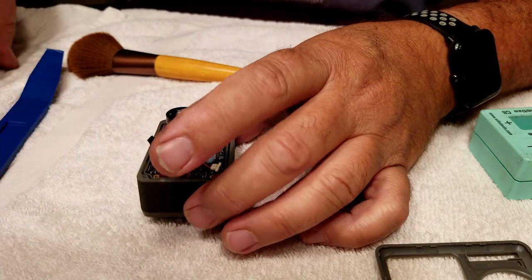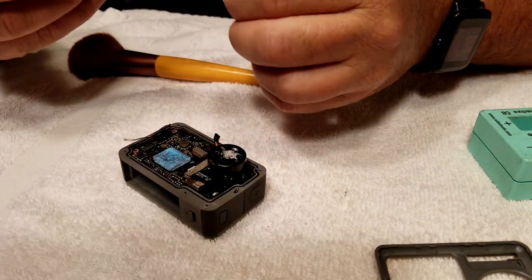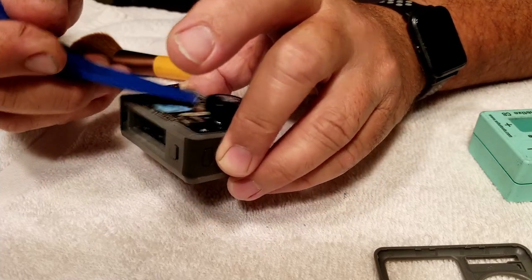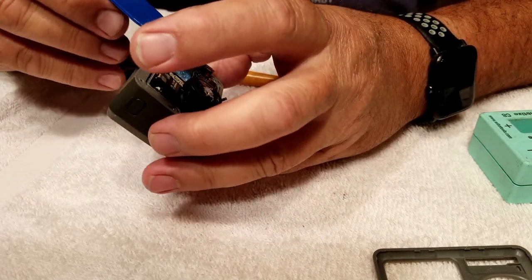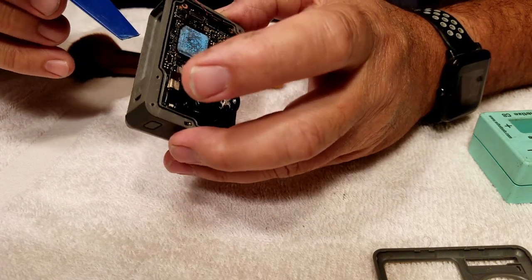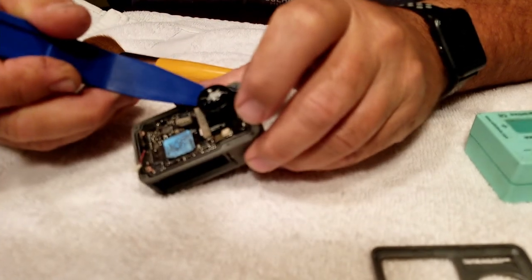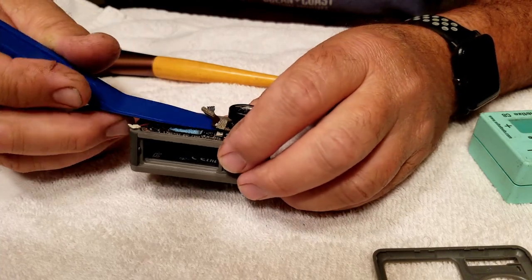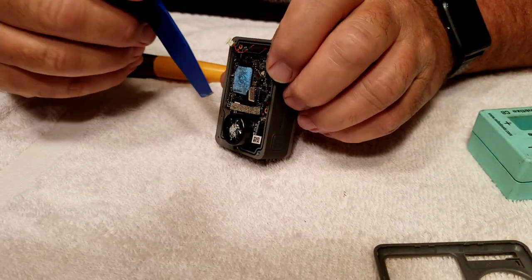That was the battery connection right there — it was really easy to unclip. Here are some more of these little flat ribbon cables that snap down into the board. I'm trying to go real slow and be extra careful so I don't destroy anything. These ribbon cables near the lens are all taped together with a piece of cloth tape, and I end up having to break the cloth tape to get everything apart — not with this plastic blade, but with a thin screwdriver.